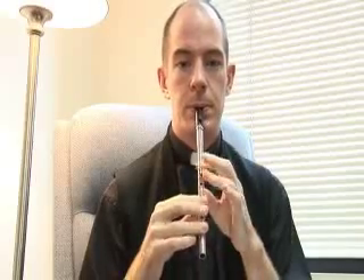The Boys of Blue Hill — a very common hornpipe. Here we go, let's play it one time through.